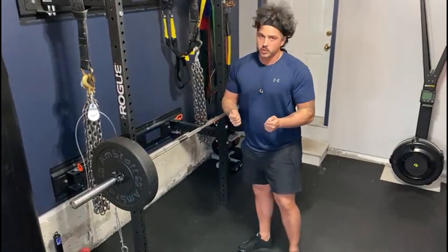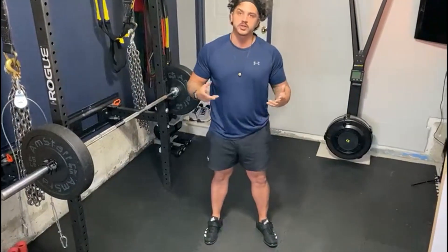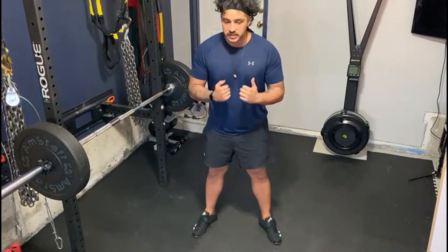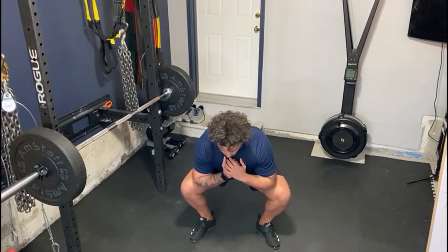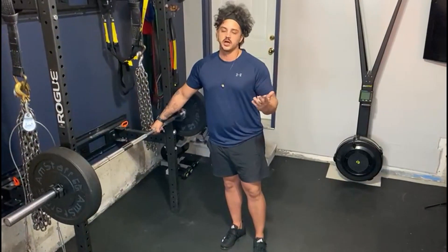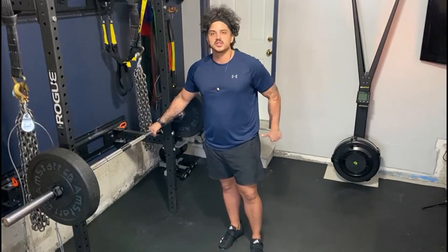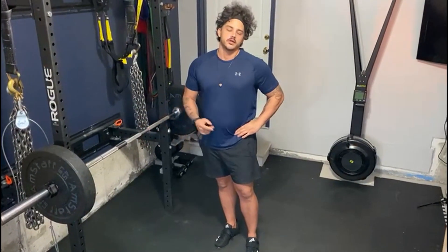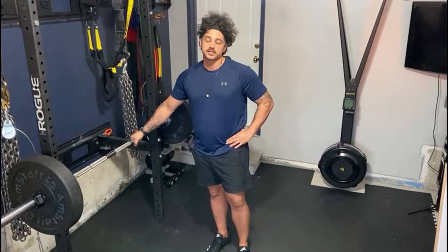The Zercher Squat is going to be best suited to whatever stance allows you to do a proper squat, but you might find yourself needing to tilt the toes out to help drive the knees out so you can slide those elbows through and get enough range of motion. The reason you want to do the Zercher Squat is it's going to offer a little bit of a spicier program — it's going to hammer the glutes and the low back erectors a lot more than other squat variations. That's the Zercher Squat.